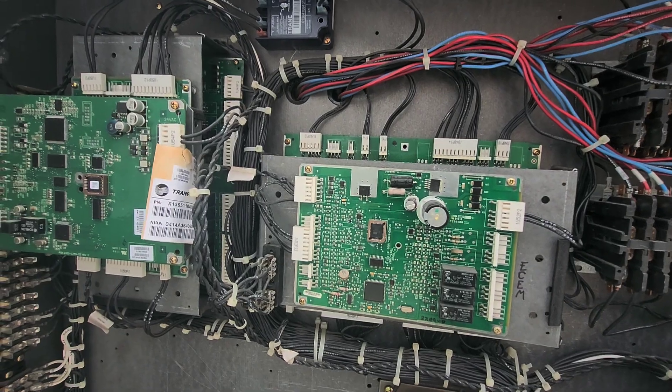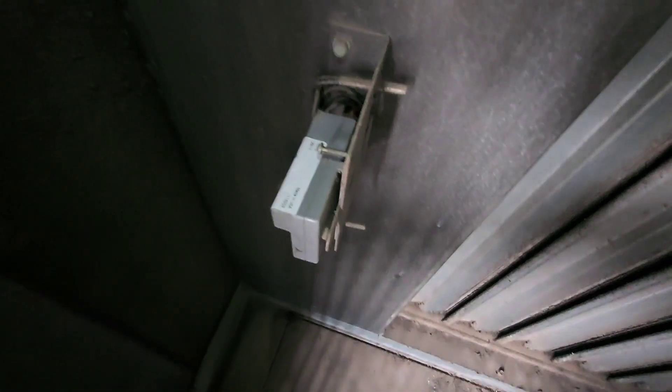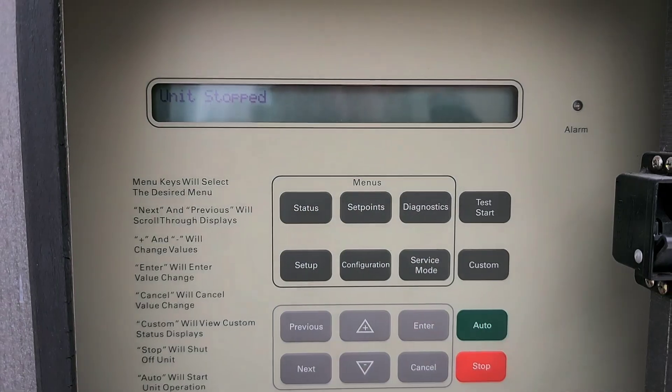I'm in the economizer section now — these are the screens you see from the outside. I've got one last thing to replace, which is this enthalpy sensor. Then I'll show you what you have to do when you install a new main board. It's not literally just plug and play, but it's not that difficult either.